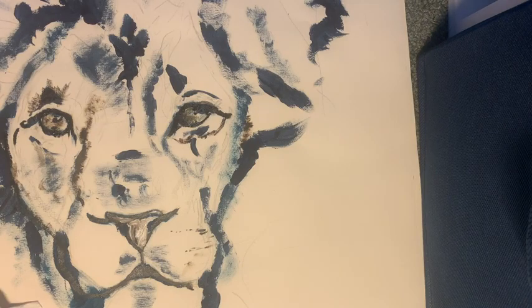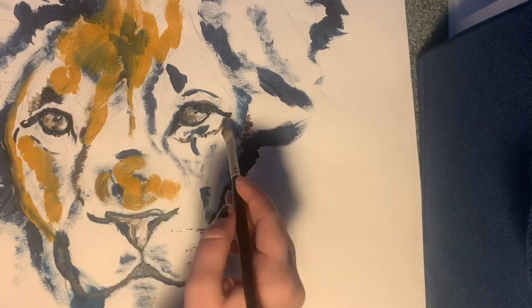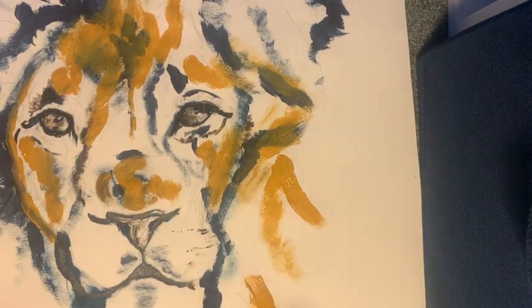I was just showing you guys the yellow that I was using — it's sort of a mustard yellow that I was going to use for the base color for my lion. I'm just quickly putting that over some of the dark parts.